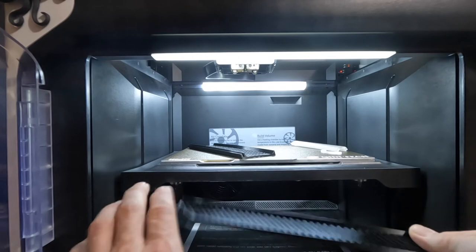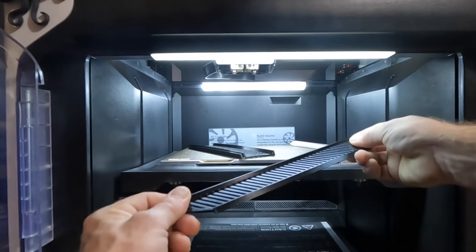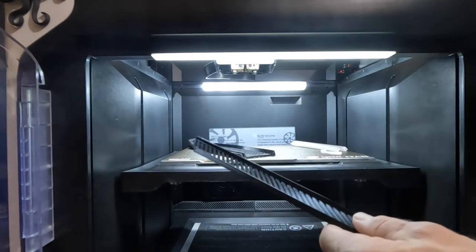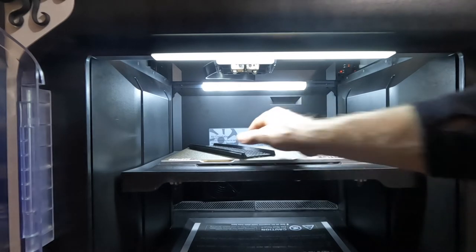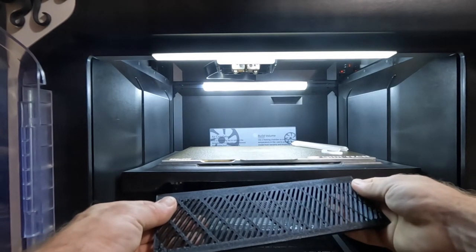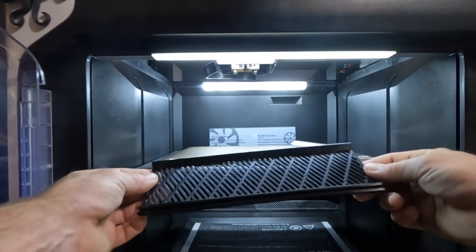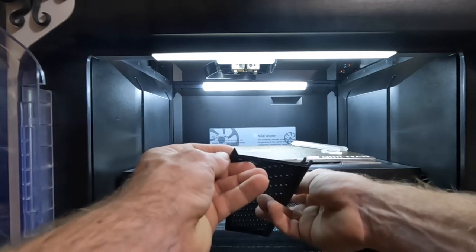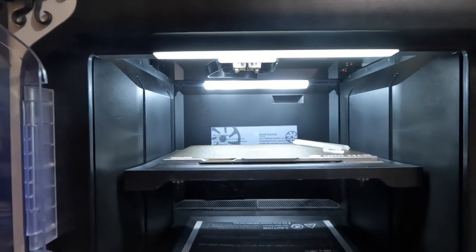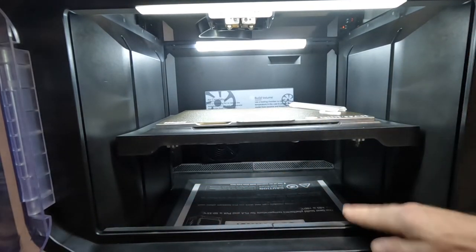You could also print supports underneath and print it upside down for a really nice finish, as you can see this piece has. This is actually one of the pieces I'm giving away for the 100 subscriber giveaway — there are two of them. This is the front vent, and this is the one I wanted to do a better job of showing you, because it was hard to show once installed. This is the channel that everything fits into — the front edge of the door frame has a little edge to it.